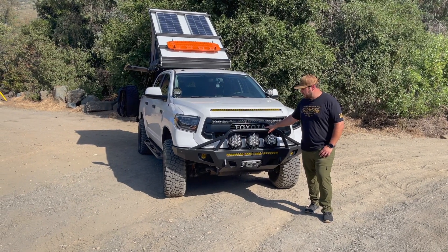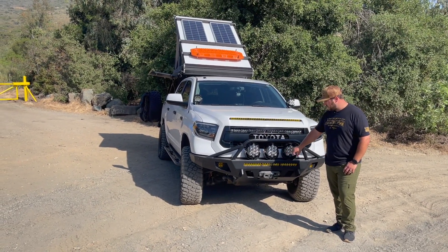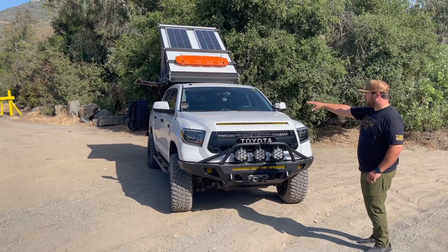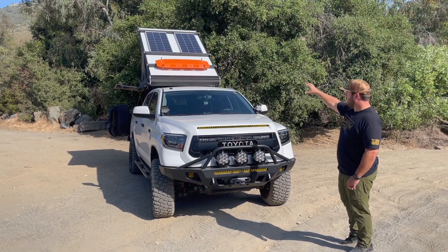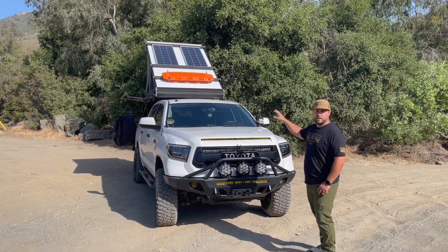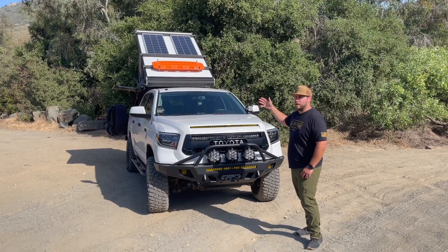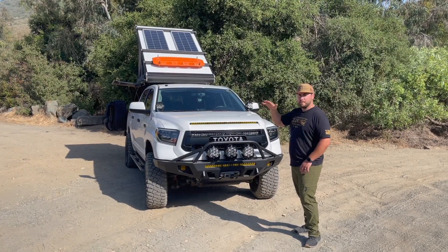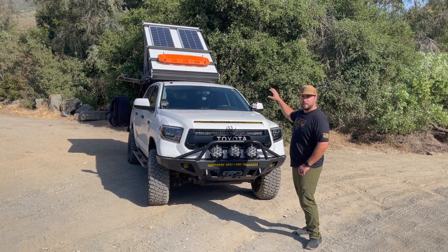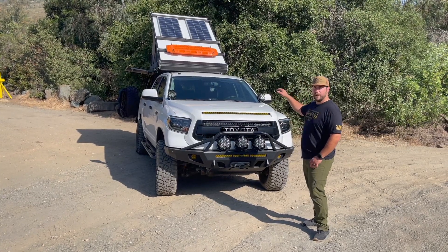Up here in the front of the truck, I've got a C4 Overland bumper with a bunch of Baja Designs lights — some LP9s in the middle, some S8 light bars, a Warn winch with Factor 55 accessories, Squadron lights for the fog pocket kit, and LP4s as my A-pillar lights. Back to the GFC, I've got some Max Trax mounted up top with Axia Alloy brackets — rock solid, no vibrations, no issues. Behind that are two 100-watt Renogy solar panels for a total of 200 watts, mounted on custom aluminum brackets so the panels sink down between the support bars and sit low against the roof. Those panels run into a Goal Zero Yeti 500 battery inside the truck.